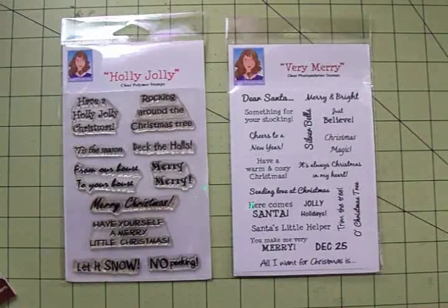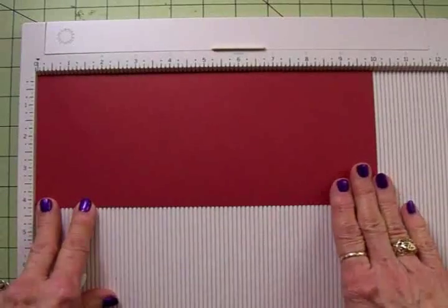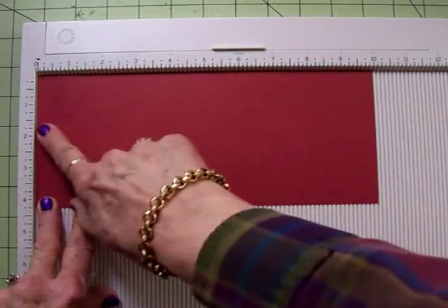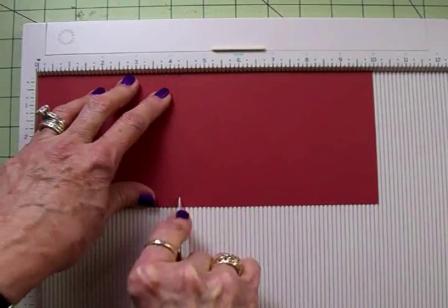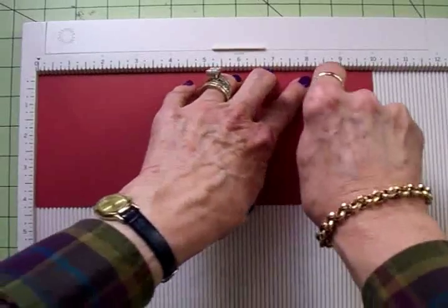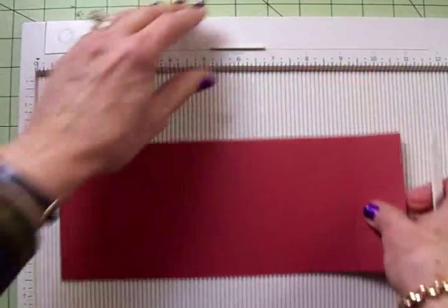Let me get my paper and everything over here and we'll get started on card number five. We'll be starting out with a piece of red cardstock. I've cut this at four and a quarter by ten inches and we're going to score this at four and a quarter and eight and a half. This is going to be the base of our tent topper gift card.